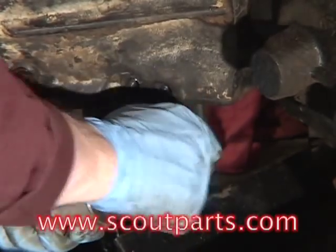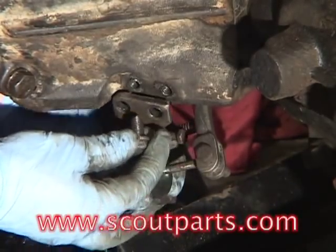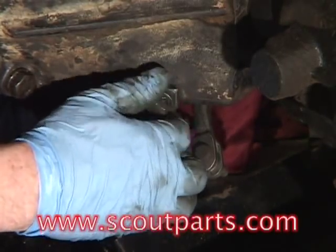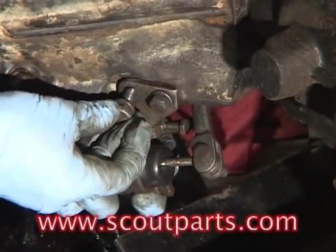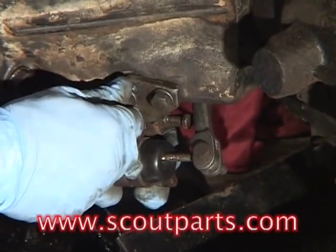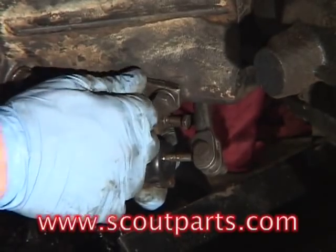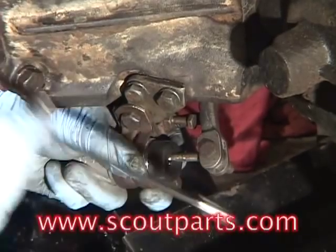This particular slave cylinder right now is not in a position to be bleedable. You need to rotate it so that the nipple is pointing upwards. There's a little silver nipple at the back of the slave cylinder that you'll see in a second here, and you need to make sure that it's pointing up towards the sky. When you do that, it allows the air to escape the clutch slave cylinder when you bleed it.